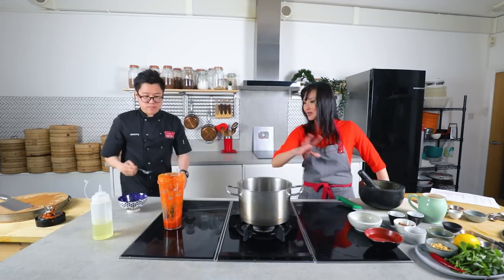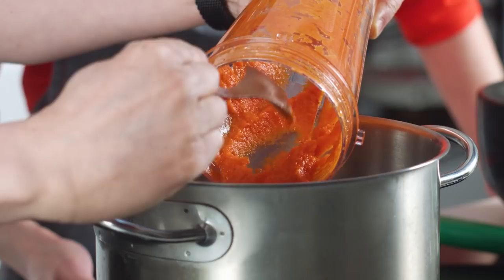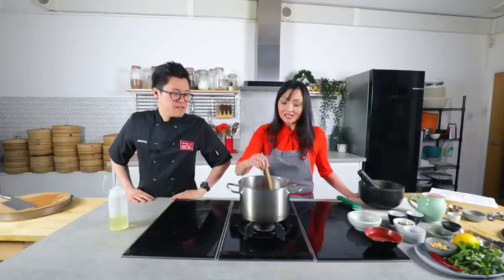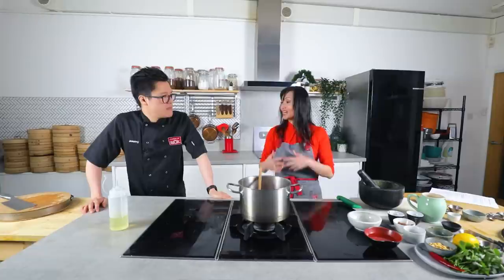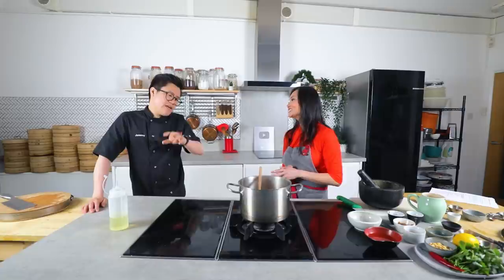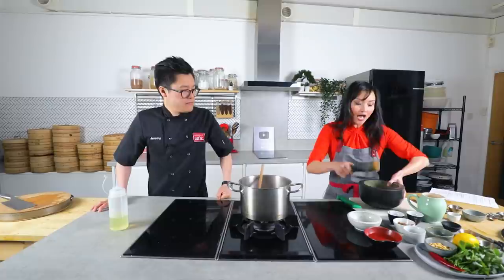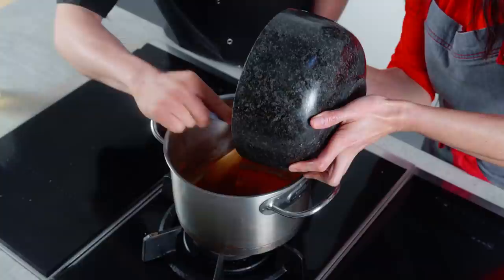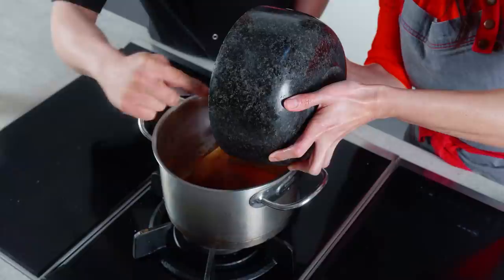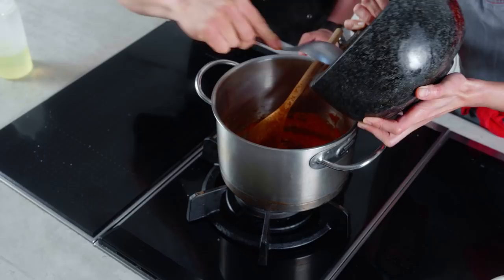We don't want it to burn too quickly so we're going to cook it nice and slow. You know, Massaman curry is not strictly Thai — it comes from Persian or Middle Eastern merchants who brought all the dry spices to the Malay region: Malaysia, Thailand, Singapore. Now I'm frying the wet paste and I'm going to start to add the dry mixture in. It's similar to how I would do it, and this smells amazing already.